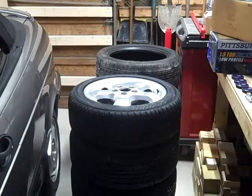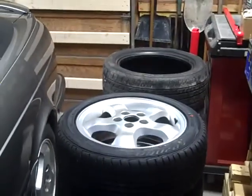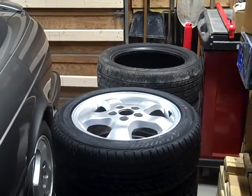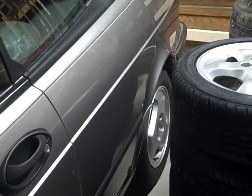I've got all four tires mounted up and went ahead and gave the alloy wheels a nice cleaning. Now it's time to balance them before putting them on the car — there's my Saab, and down there are the winter wheels and tires. So let's get started.